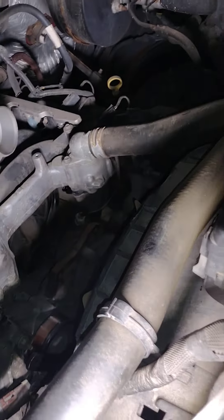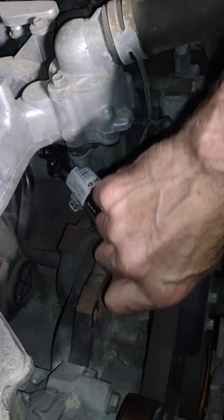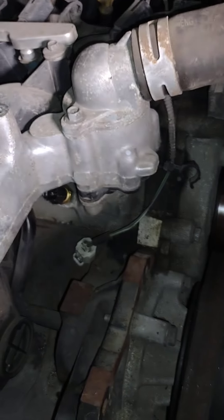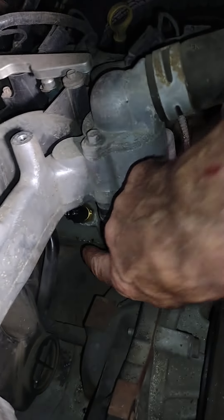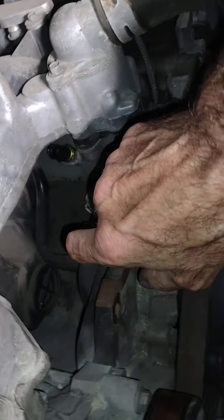Putting the sensor back in, you're going to need a 19 millimeter wrench because you can't get a socket on top of it due to the plastic housing. Go in at an angle, be careful not to break that plastic, get on top of it as best you can, and slowly flip the wrench around to tighten it. I did Teflon tape on this one just to make sure it doesn't leak — keep in mind it's a coolant sensor, so there's coolant running past it. Get it as snug as you can without breaking that plastic off.